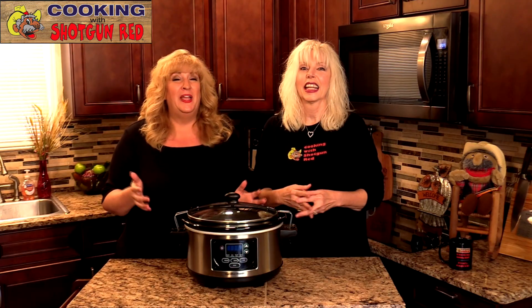Hey everyone, welcome back to Cooking with Shotgun Red. I'm Jennifer. I'm Sheila. And if you've got some taters and hamburger meat, then you can make this super easy economical — budget friendly — soup. It's super good. It's comfort food in a bowl. Yes, and we know you are going to love it.